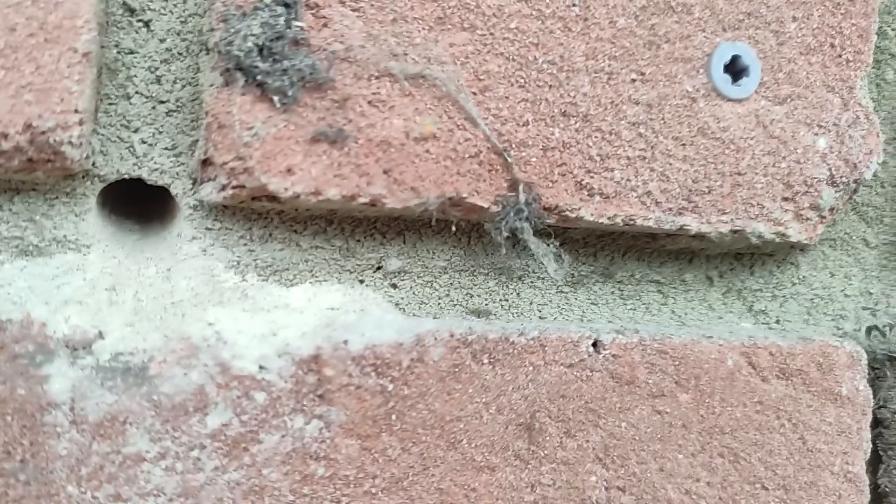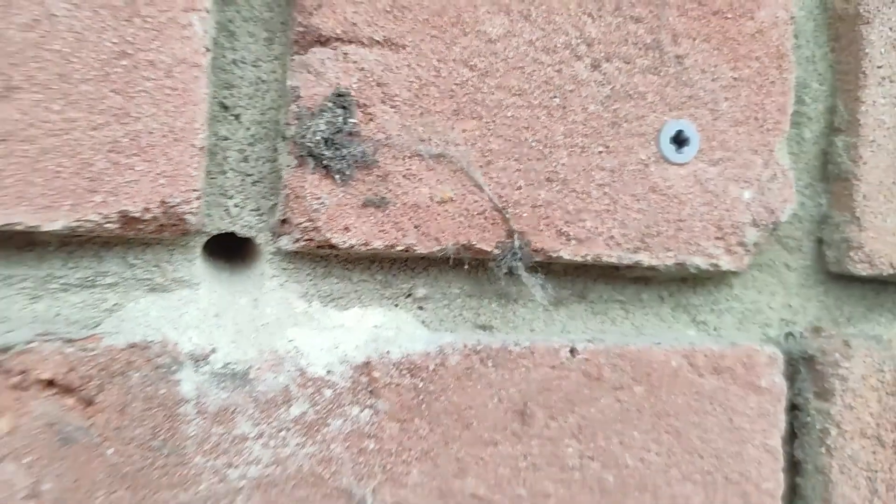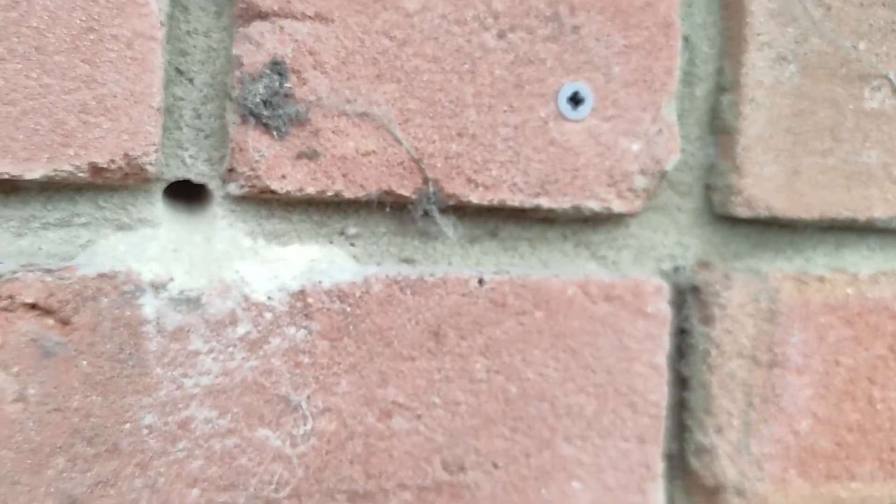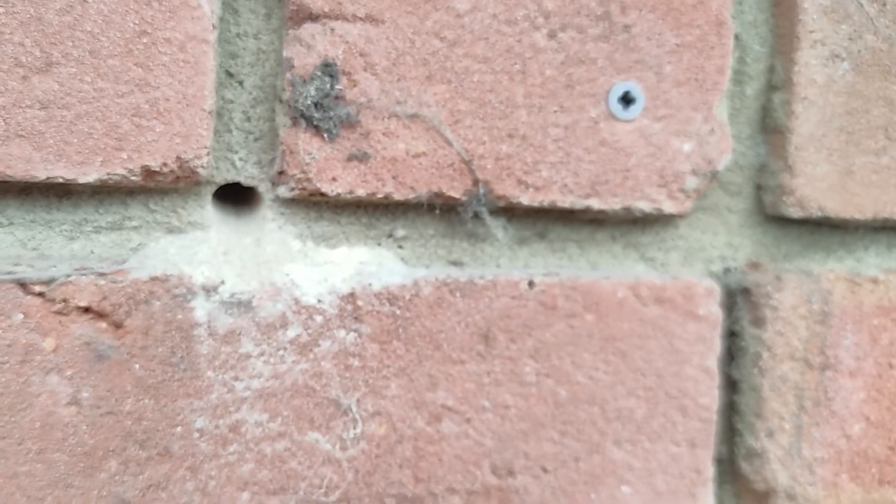The next step is to drill a hole in the wall behind where the alarm is going to be mounted — a small hole, large enough for the cable to go through, and angled slightly upwards so that no water can drip through the hole.